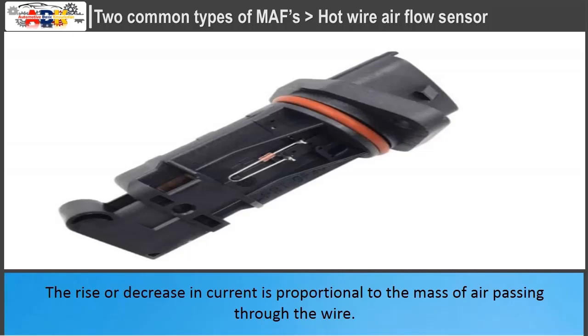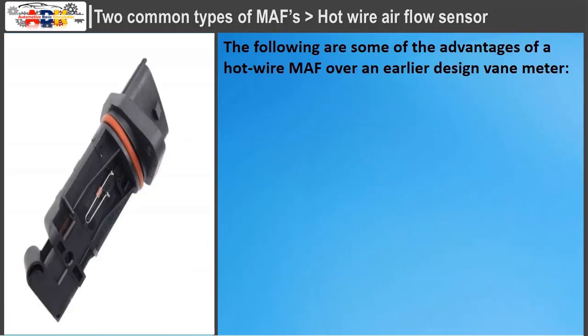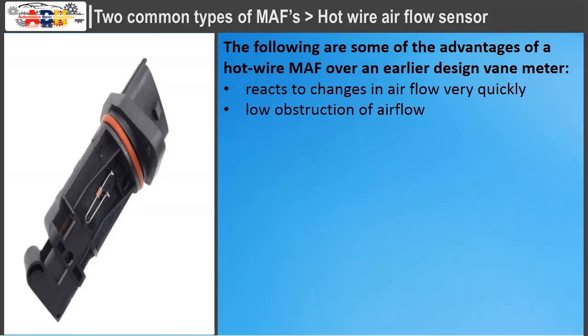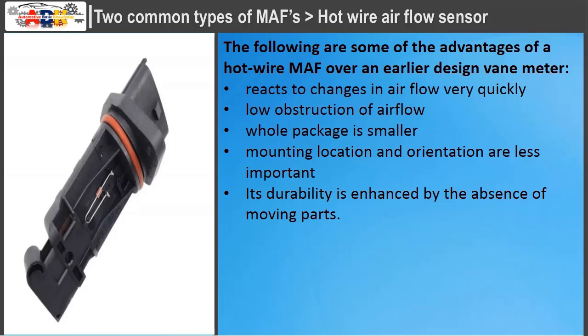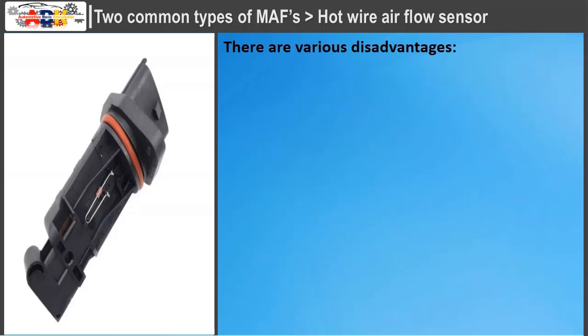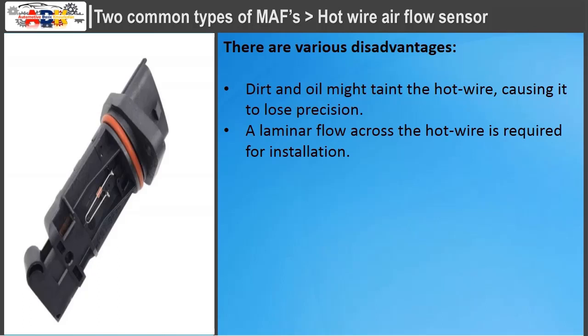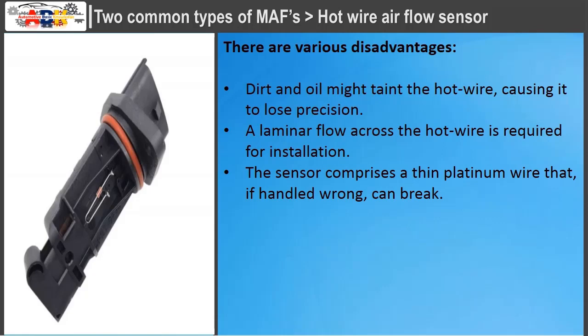The rise or decrease in current is proportional to the mass of air passing through the wire. This proportional measurement is converted by the integrated electronic circuit into a proportional voltage, which is then transmitted to the ECU. Advantages over the vane meter include: reacts to airflow changes very quickly, low obstruction of airflow, smaller package, less critical mounting location, enhanced durability due to no moving parts, and cost-effectiveness. Separate temperature and pressure sensors are not always necessary. Disadvantages include: dirt and oil can contaminate the hot wire causing loss of precision, a laminar flow is required for installation, and the thin platinum wire can break if handled incorrectly.